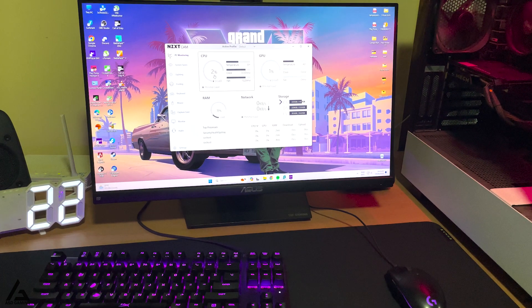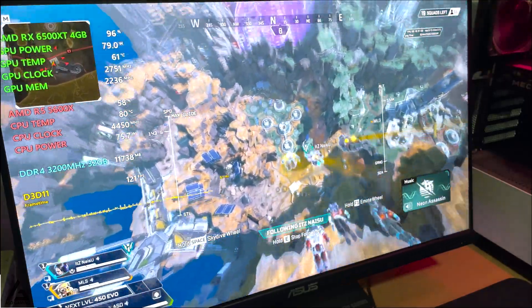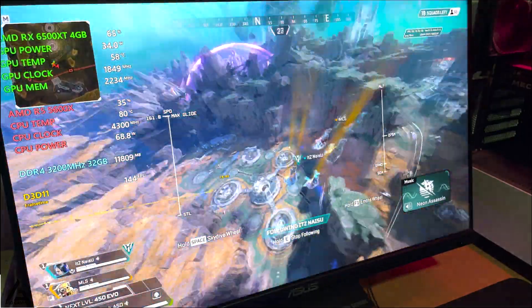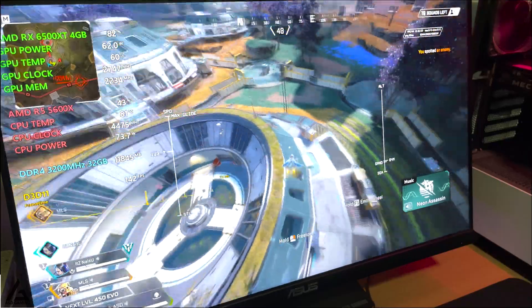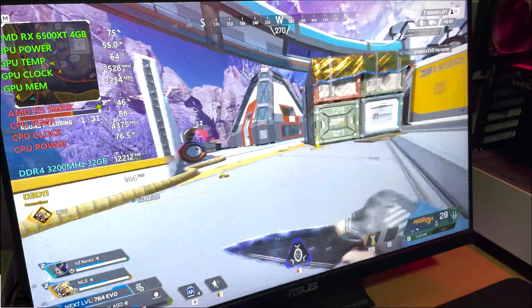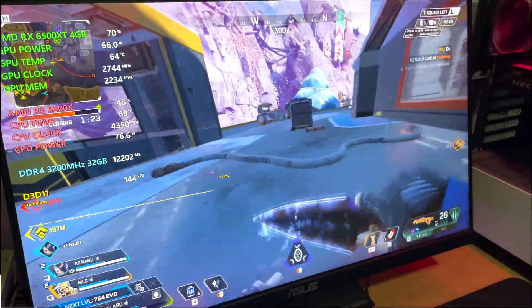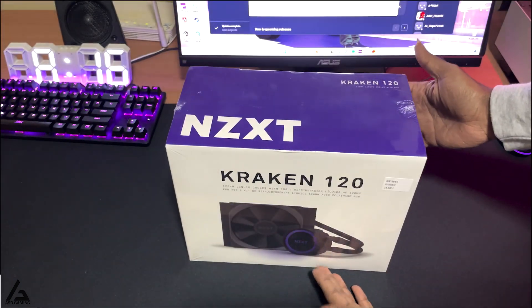Here I'm playing Apex Legends with the lowest graphics settings — it's getting around 150 fps, but I limited that to 144 which is my monitor's refresh rate. The GPU is performing really well, but look at the CPU temperature: it's close to 90 degrees Celsius, which is really bad.